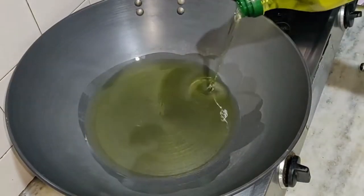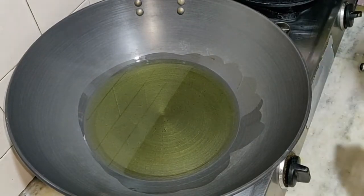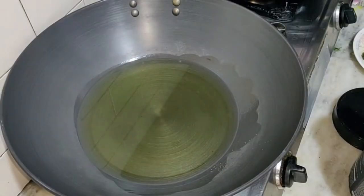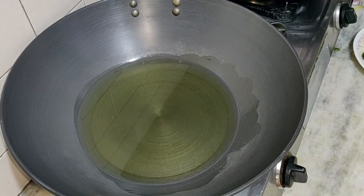Now for the frying process. We will heat up olive oil in a pan or kadhai — I have used cooking olive oil here. In a bowl, take around 30 grams of isolated whey protein powder, which is natural flavor. Now you know my secret ingredient.